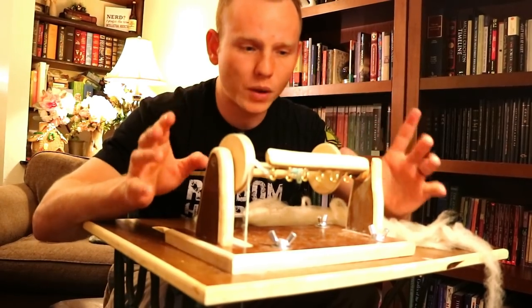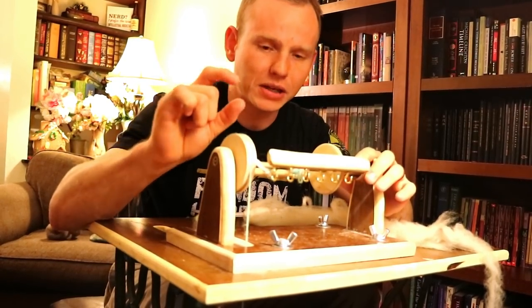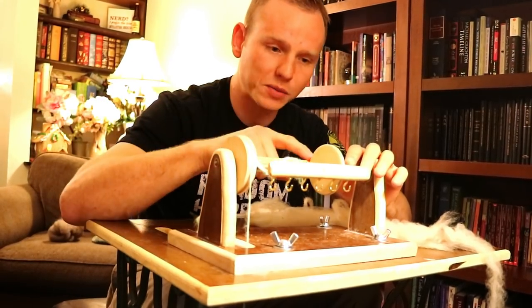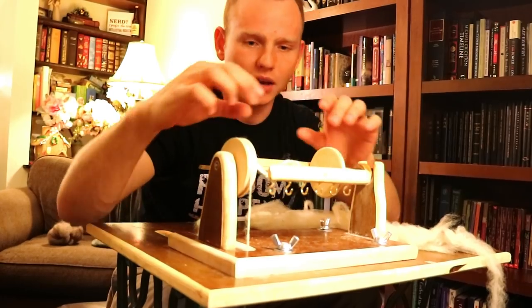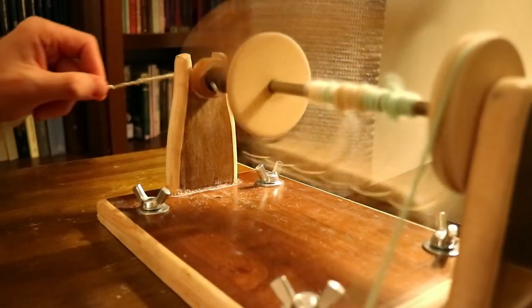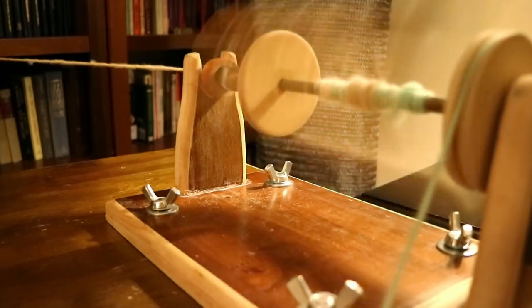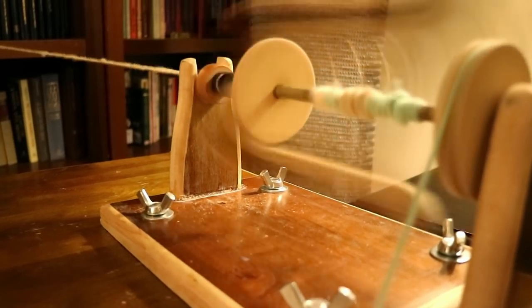The reason this is important is because if there is a slight difference in speed going the same direction — if the bobbin is spinning and then the flyer is spinning at a slightly different speed — then there will be a pulling action that pulls the string onto the bobbin. This thing will be spinning relative to the other one, winding the string onto itself.